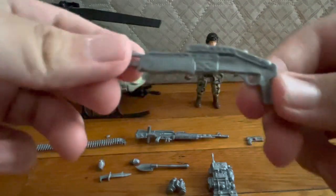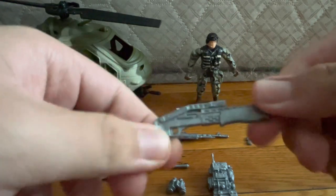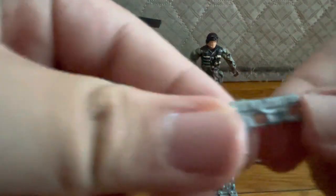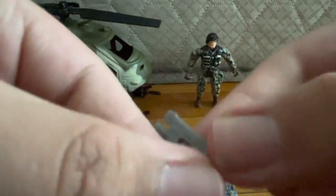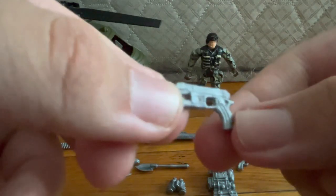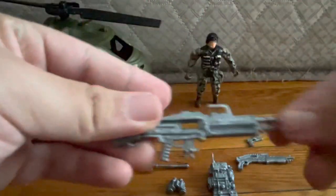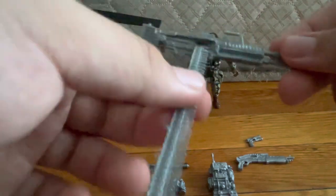Now for the accessories: we've got a SPAS-12 shotgun, a close-up on a 1911 with a flashlight attachment.